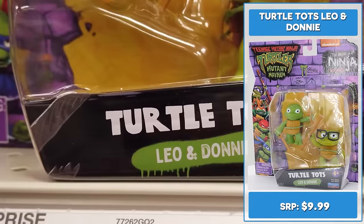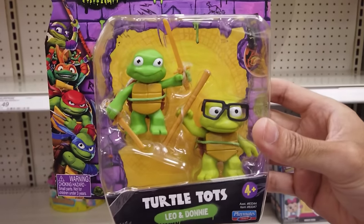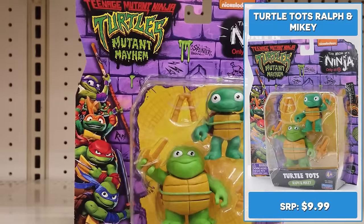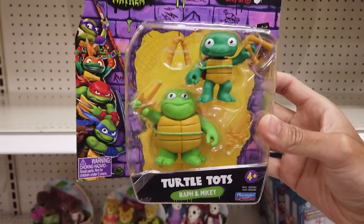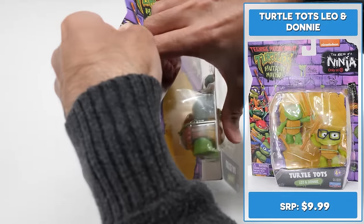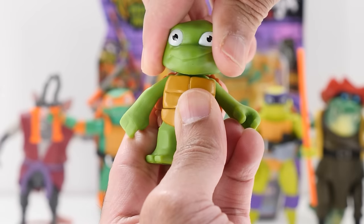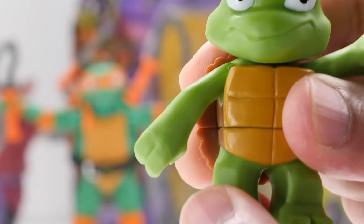Aw, how cute are these? As seen in the movie, here are Target-exclusive 2.25-inch Turtle Tots Leo and Donnie. Each figure comes with its own iconic ninja weapons — Leo comes with his training katanas and Donnie comes with his training bo staff. Here's 2.25-inch to 2.5-inch Turtle Tots Ralph and Mikey. Ralph comes with his sais and Mikey comes with his nunchucks. Adding both of these sets to my cart. Before they became ninjutsu experts, the Teenage Mutant Ninja Turtles were fumbling-bumbling Turtle Tots always causing havoc and driving Splinter nuts. He moves his head; his arms move backward and forward and outward. He has waist movement but no foot movement.